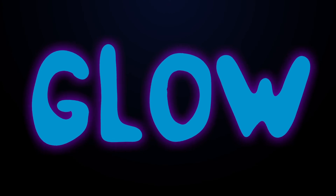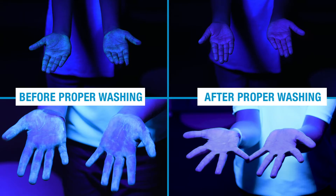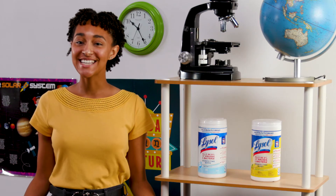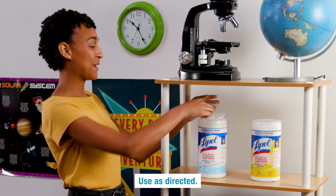Should we see how you did? And for easy cleanup before and after your classroom experiments, use Lysol disinfecting wipes.